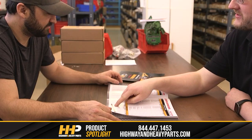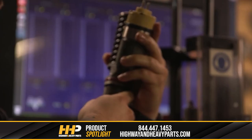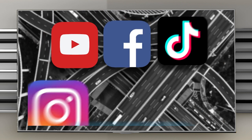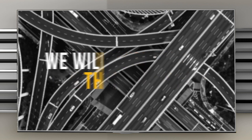Our mission is to take the risk out of buying diesel engine parts for our customers. So if you're looking for affordable OEM quality diesel engine parts with expert advice on the other end of the line, we're here to help. If you have any questions, you can call any of our ASE certified technicians at 844-447-1453, or you can chat with us online at highwayandheavyparts.com. Be sure to like this video and hit the subscribe button on YouTube, Facebook, and all our additional social media channels to stay up to date on all news and information from Highway and Heavy Parts. From diagnosis through delivery, we will be there.